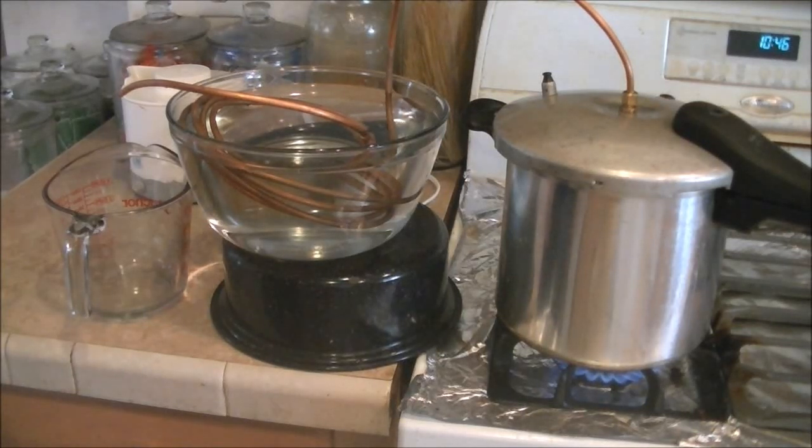This setup will make about four cups in one hour. If you ran it day and night, that would be about 16 gallons in 24 hours, and that's pretty good.